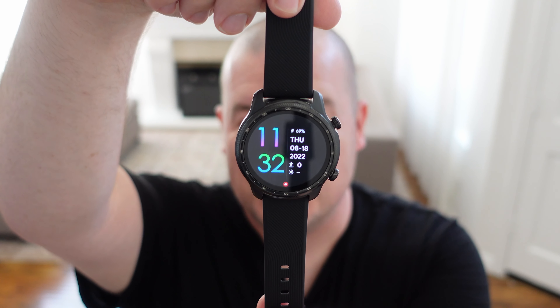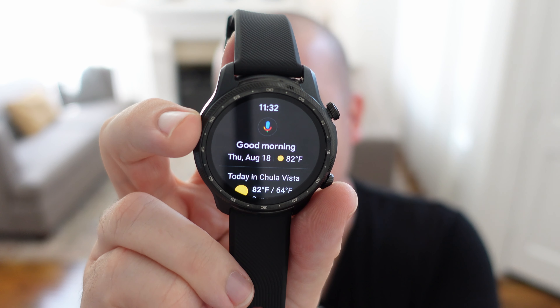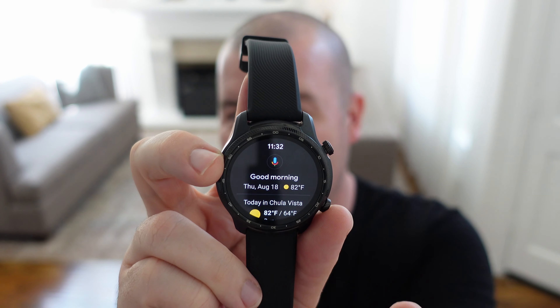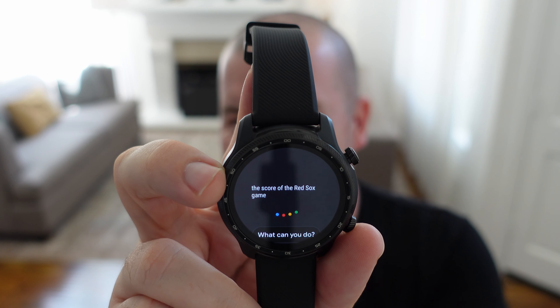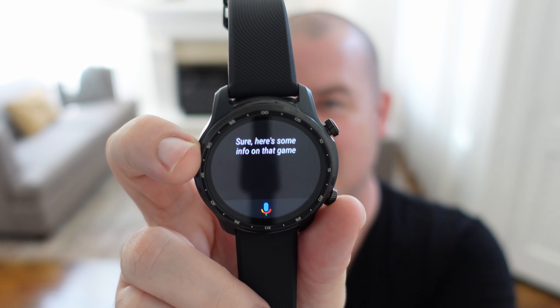Next up, we have the TicWatch Pro, which goes for $214 running Wear OS. If you're used to Wear OS, you can do a lot with this. Swiping over brings up Google Assistant to control your smart home products, or you can check weather and information from your Google feed — very helpful. To demonstrate: I asked it, 'What was the score of the Red Sox game?' and it gave us the answer right there. The Red Sox won 18-3 yesterday against the Pirates.